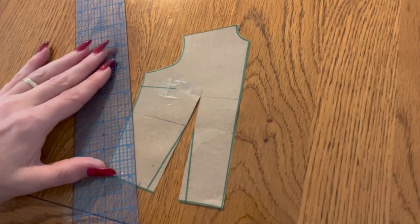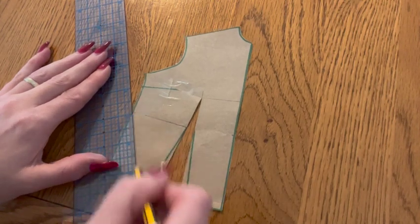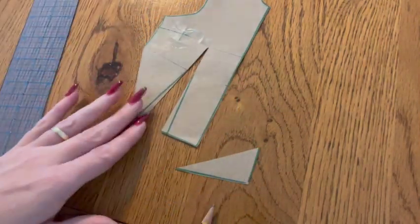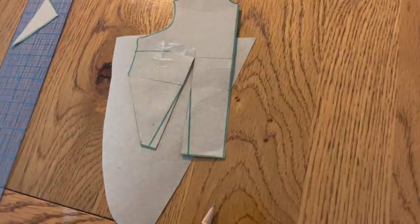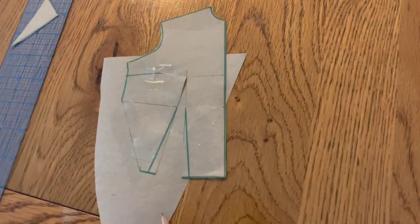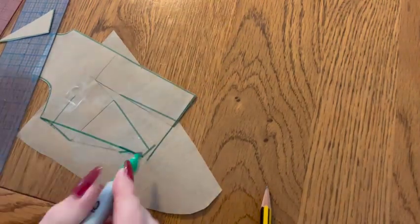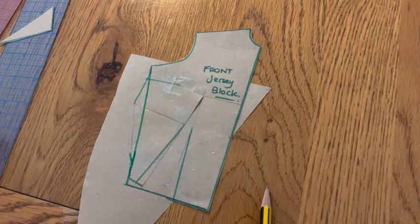Draw a line from this mark to meet the side of your block pattern approximately halfway down the side. Cut down this line, removing the dart fullness from your pattern. Grab some spare pattern paper scraps, placing them behind your new pattern to allow you to smooth and true those new pattern lines. Cut it out and there you have it — your front jersey block.